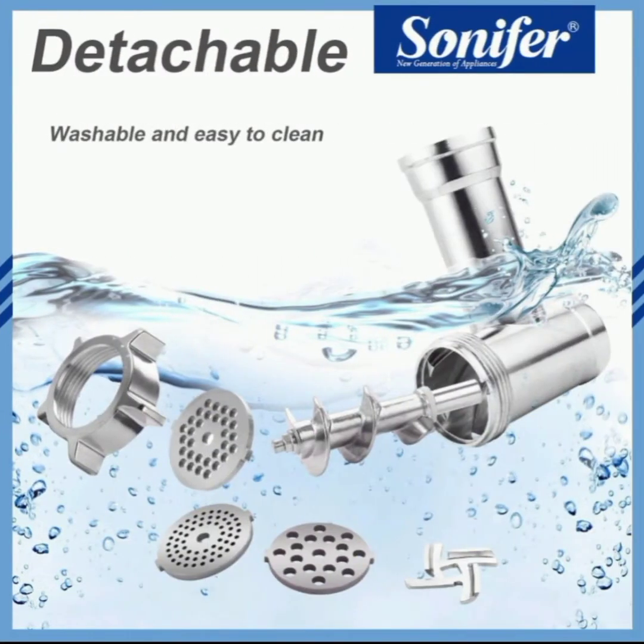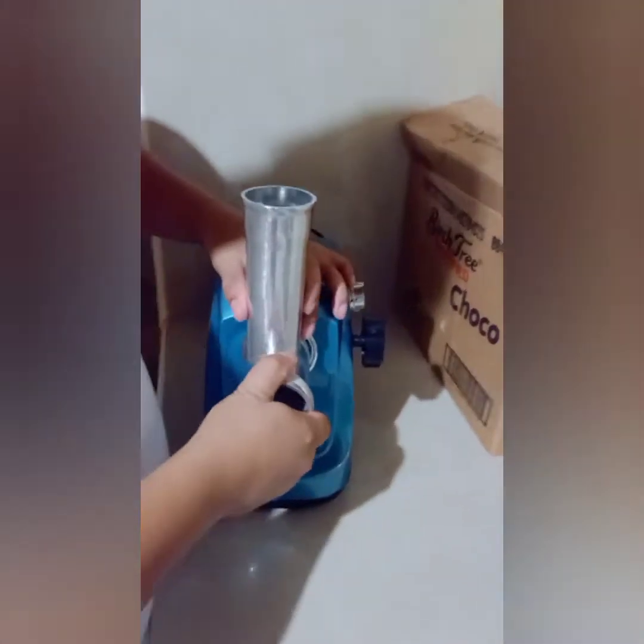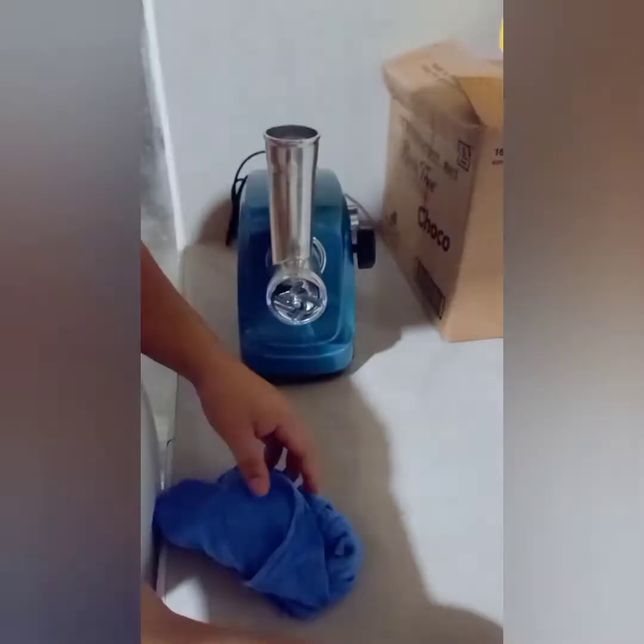It is washable and easy to clean. Here are the easy steps of assembling the Sonifer meat grinder. The advantage of having a meat grinder at home is that if you need ground meat, just grab any meat you have in your refrigerator and grind it.